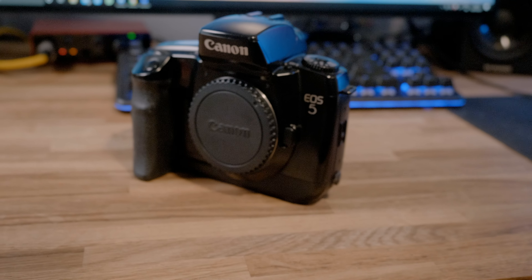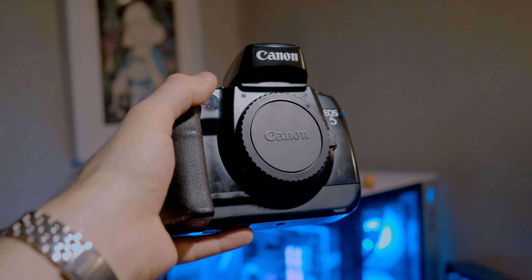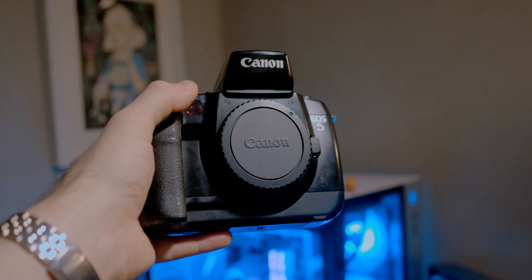A few little spec things: the Canon EOS 5, or the A2 as it was known in the US, is a 35mm full frame SLR. It auto loads your film, auto detects your film's ISO, and has 5-point autofocus. Lots of auto stuff if you want to just get out and shoot, which is great.